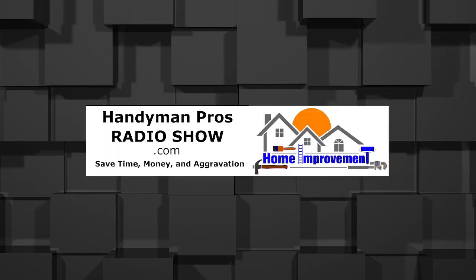All right, let's roll on out. Thanks for joining us for another episode of the Handyman Pros Radio Show. We'll see you next week.